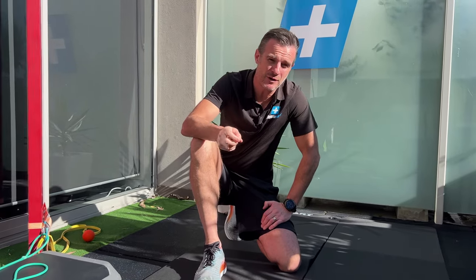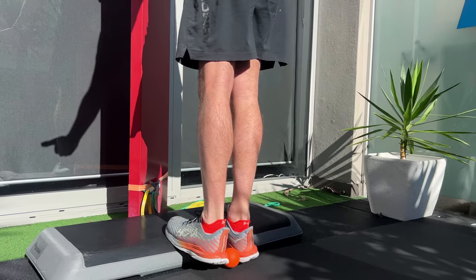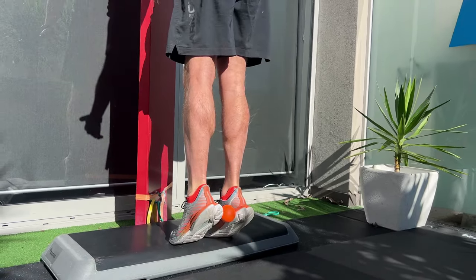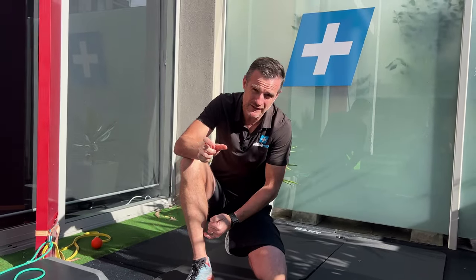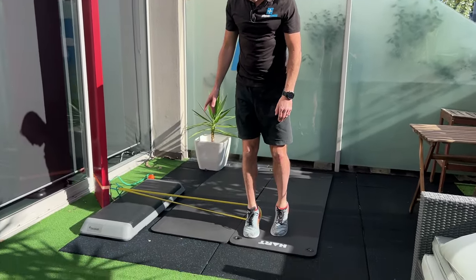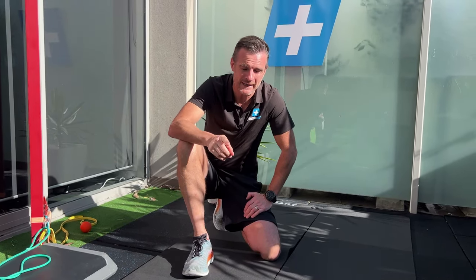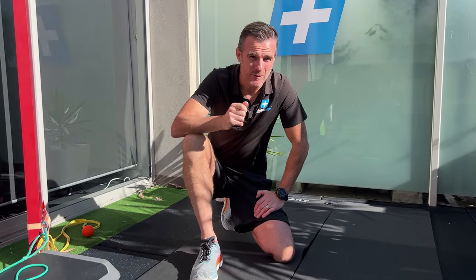Then we progress to calf raises. I'm going to show two different types. One is a double calf raise off a step using a board to increase work on the inside of the shin. Then we work on a single leg calf raise with a lateral band to bias some inversion work and extra strengthening on one leg. We'll go through each one of those one by one.